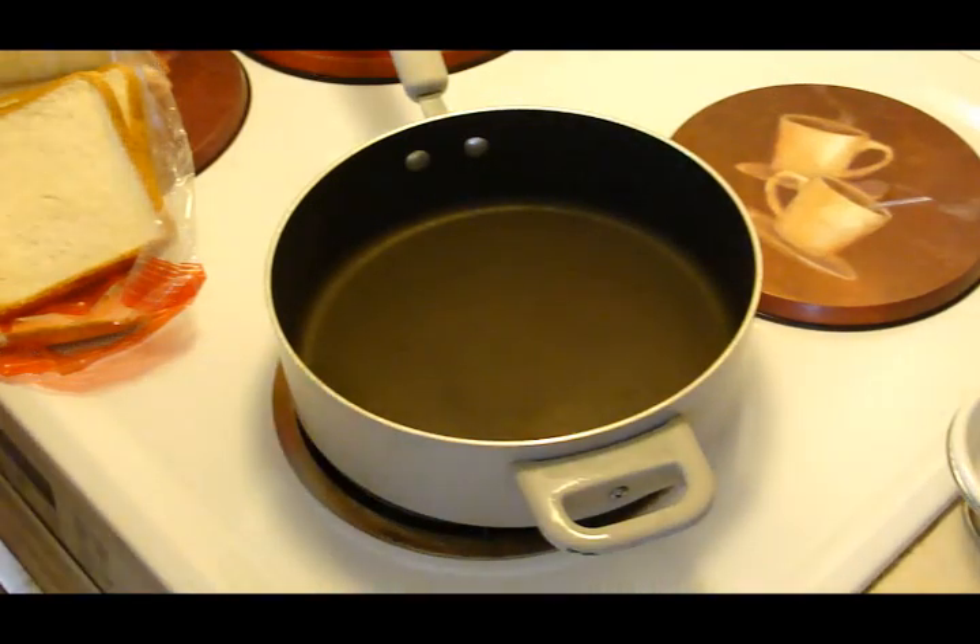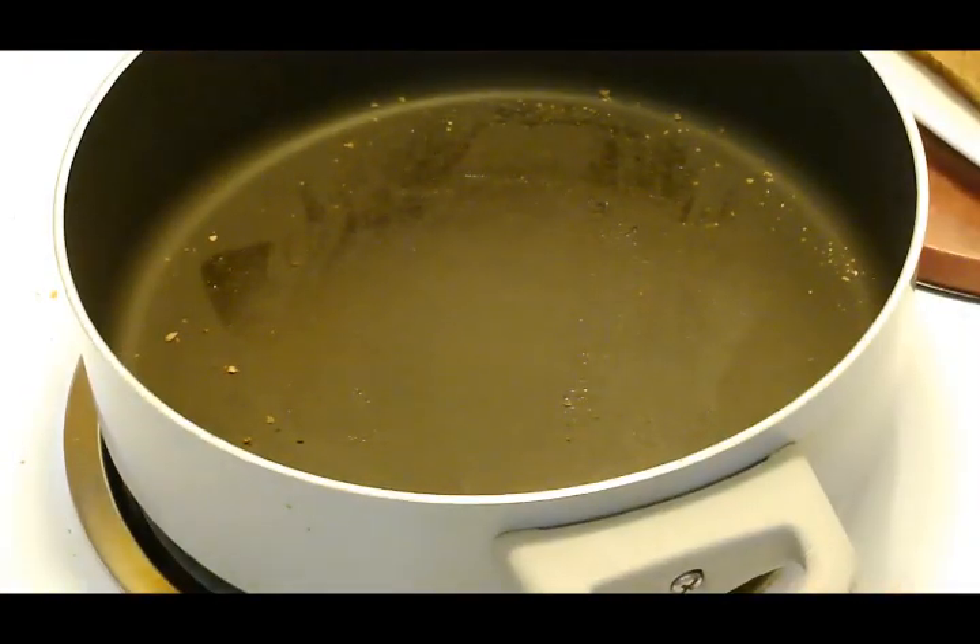Hey kids! Today we're doing an Ellie-style grilled cheese sandwich.